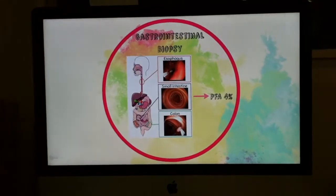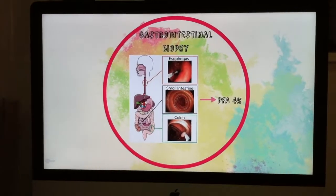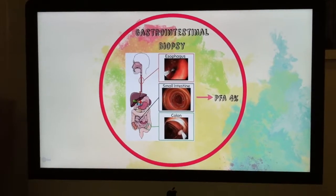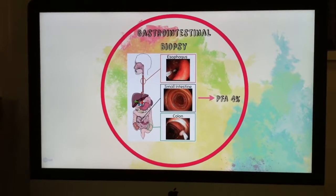First of all, we have to obtain gastrointestinal biopsies. In our case, and depending on the part of the gastrointestinal tract, we will use an endoscopy or a colonoscopy.